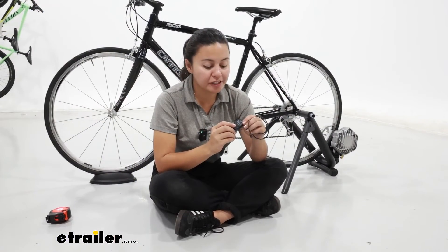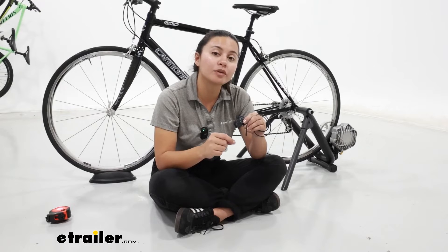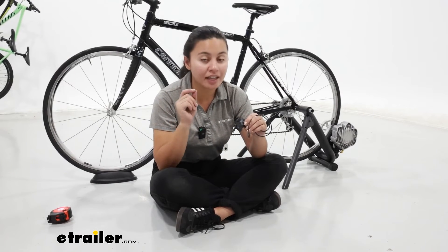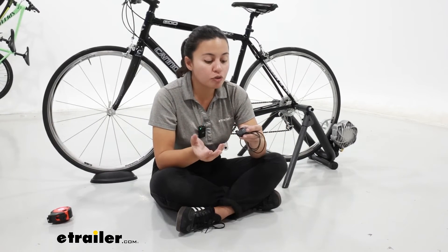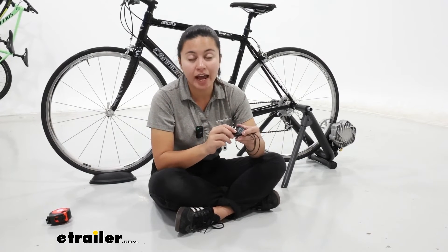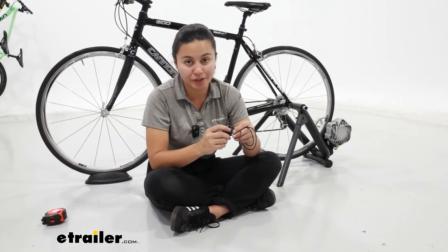There are different reasons you might be interested in getting a sensor. Maybe you got one with your Saris trainer kit but need an extra one to track both cadence and speed at the same time. Or you have your own trainer that didn't come with a sensor, or you're just riding outside and want something quick and easy to use.